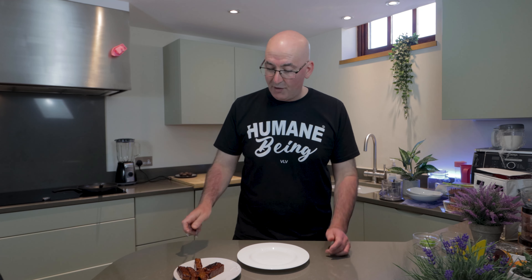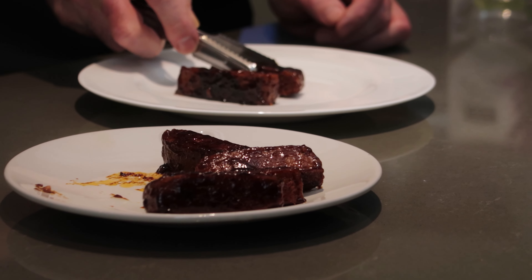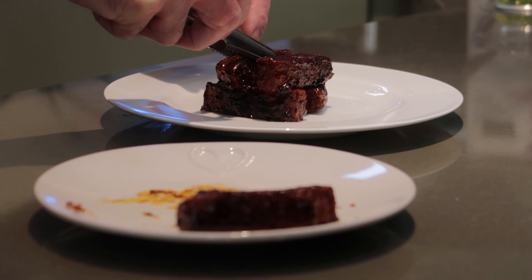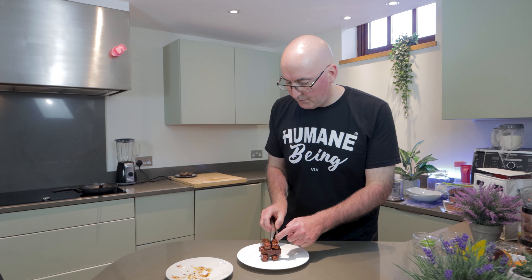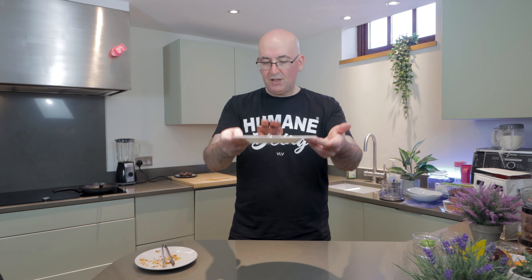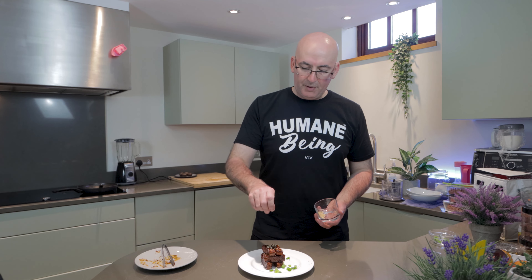With our ribs ready it's time to serve them up. I'm going to do two at a time on the plate — they are just super sticky. That's how they come at Wagamama's: you get about six barbecue ribs. For presentation's sake, I'm going to add a bit of spring onion and a pinch of sesame seeds.